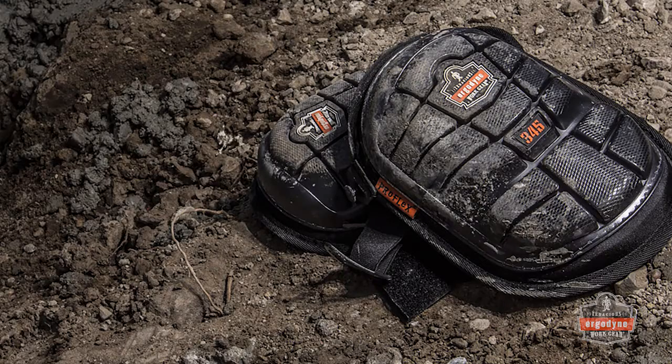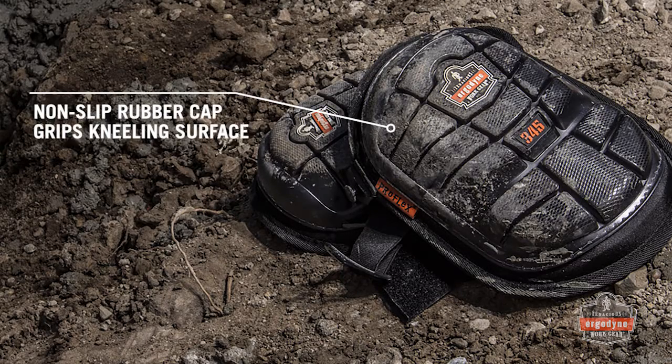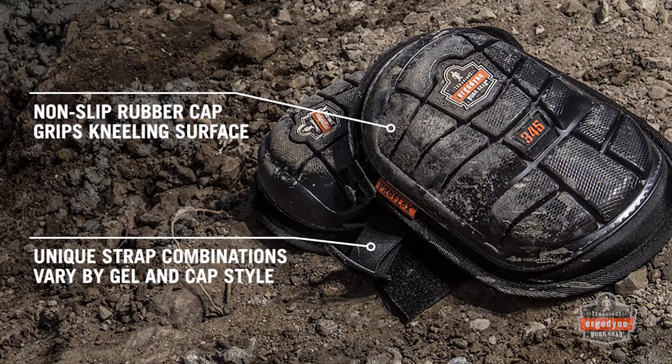All Gel Series knee pads boast a non-slip rubber cap that helps grip the wearer's kneeling surface. Each knee pad features a unique set of straps with webbing, plastic, and perforated neoprene combinations depending on the gel and cap style.